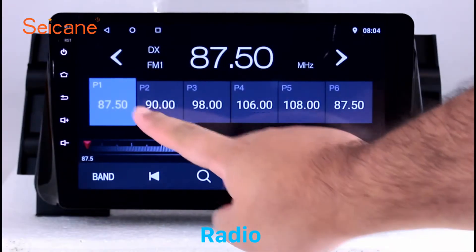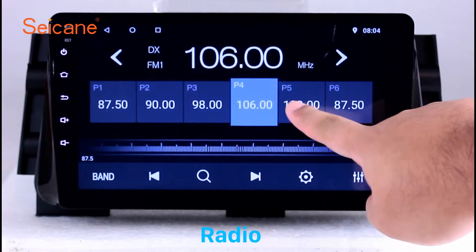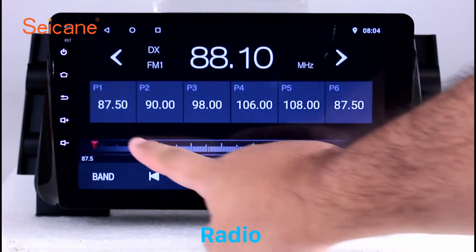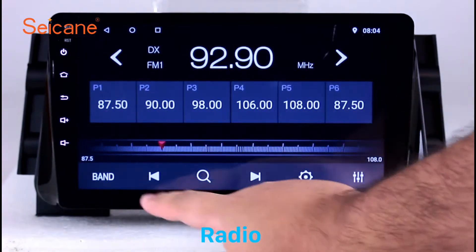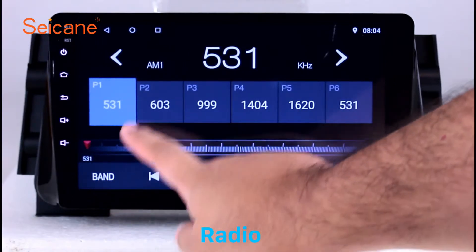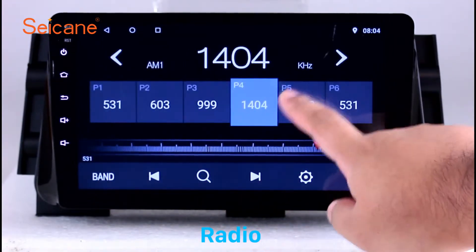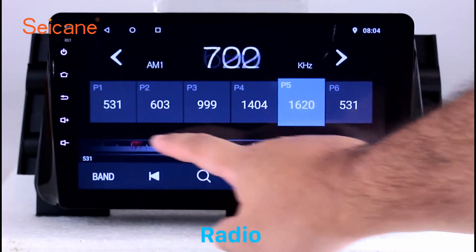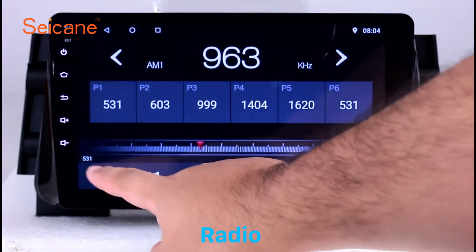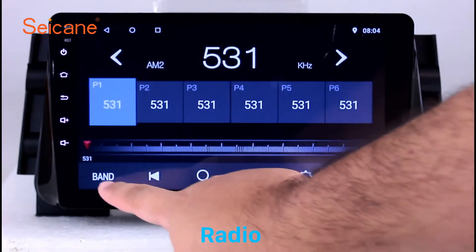Radio. Listen to radio by selecting channels manually or automatically. It supports RDS. You can select channels by program types such as news, science, music, and so on. It has AF and TA function and it supports band AM and FM. You can shift radio to stereo status and listen to local favorite radio stations.